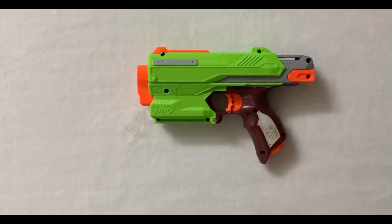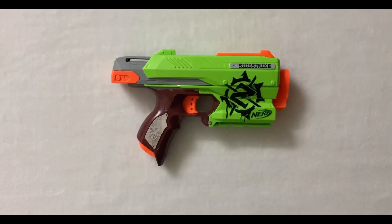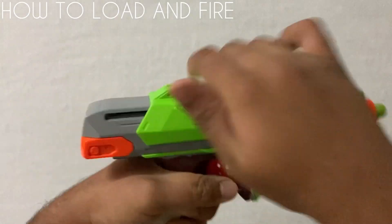This is the back of the blaster. And this is how we load and fire it: front load a single dart in the firing barrel, prime the blaster and finally pull the trigger to fire it once.